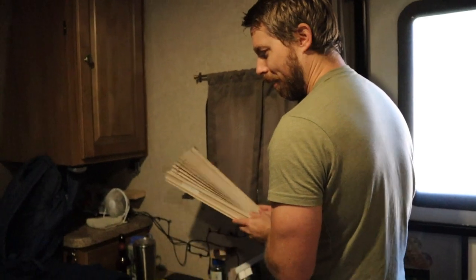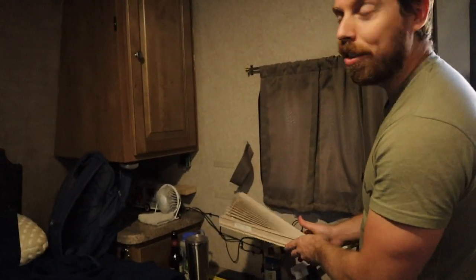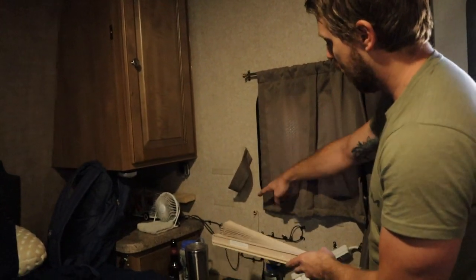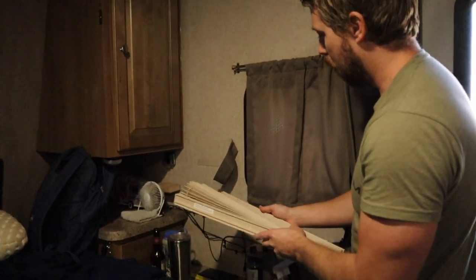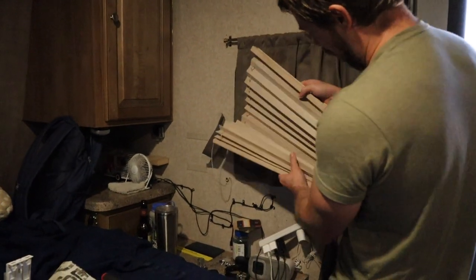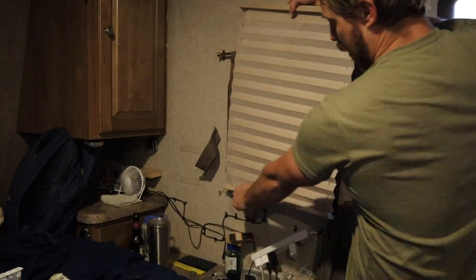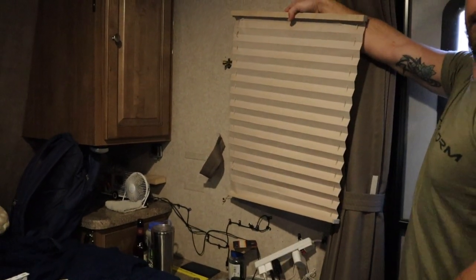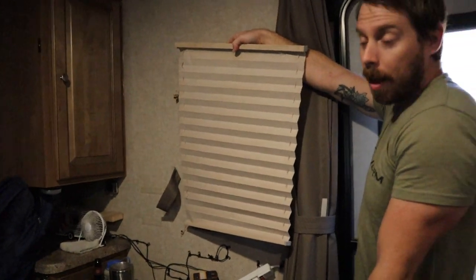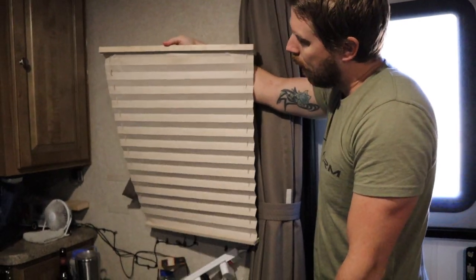On today's episode of 'How Do I Fix This?' — I have no clue what I'm doing. I just found out this is connected to the leg bone, this side is connected to that side. I didn't know that's how it worked. It makes sense, but yeah.